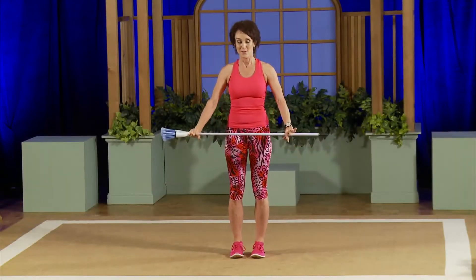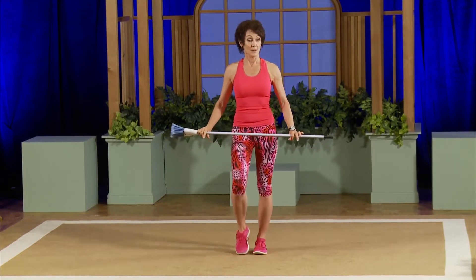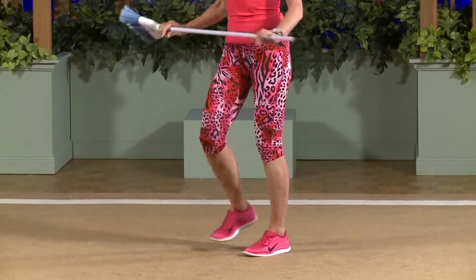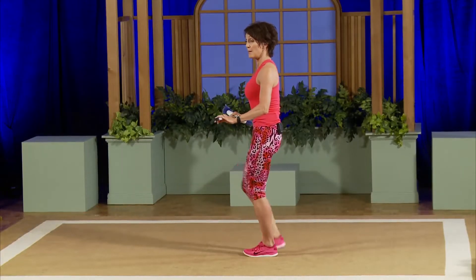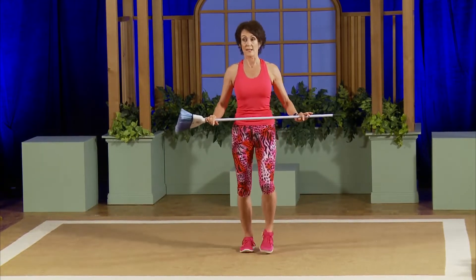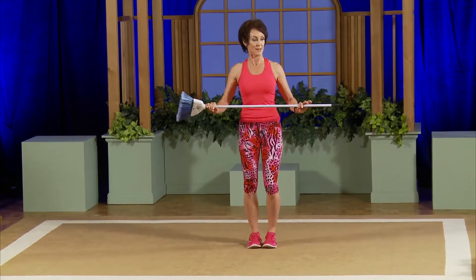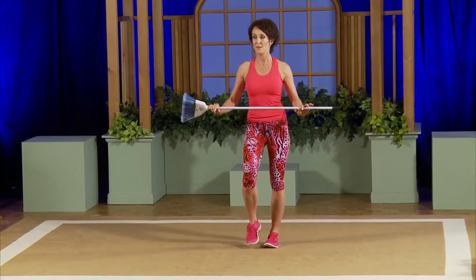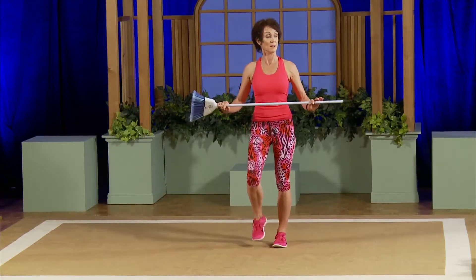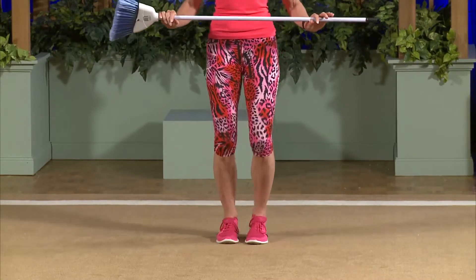Ready, here we go. Keep your hands here, just step — no ball joint, edge of feet. Think about that tailbone tuck, belly button to spine. It's not squeezing the glutes, think belly button spine. Weight is more in the heels — feel it shift back, not front of feet. Always no ball joint. Keep those knees soft, belly button spine, keep it tall, edge of feet.